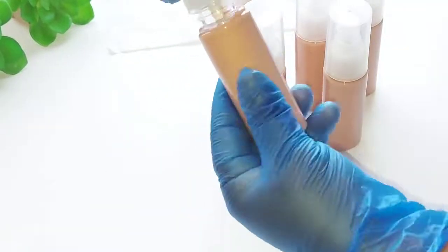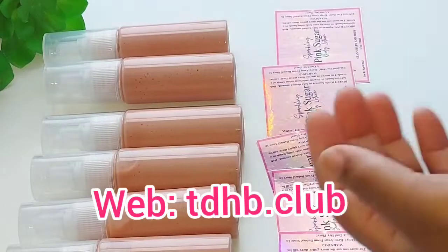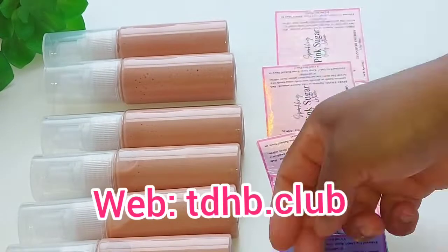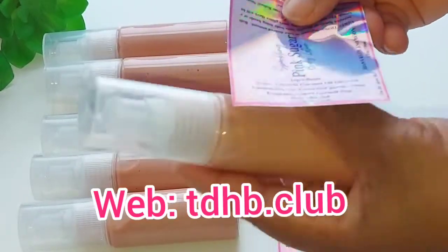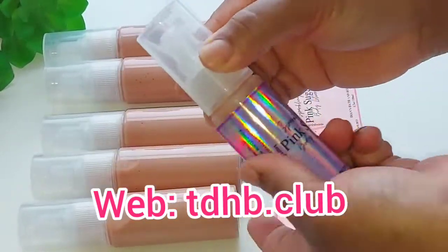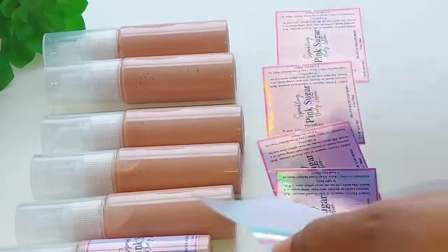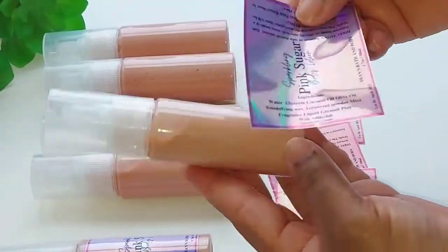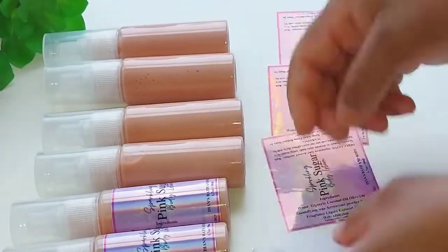This will be available on the website tdhb.club, so if you're interested you can purchase it there under Diane's Bath and Body, and under Bath and Body. There are your pretty labels, so let's get everything labeled and ready for when you guys purchase.